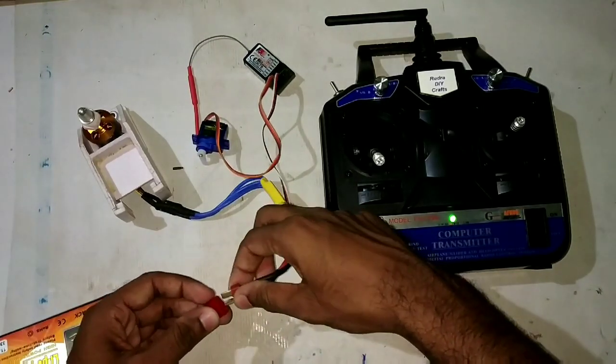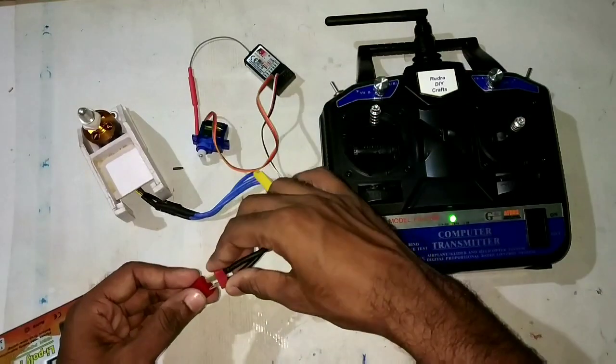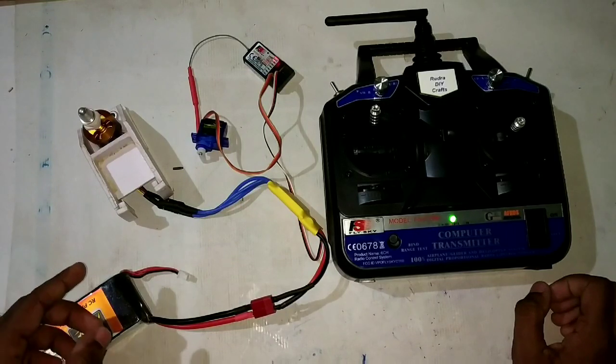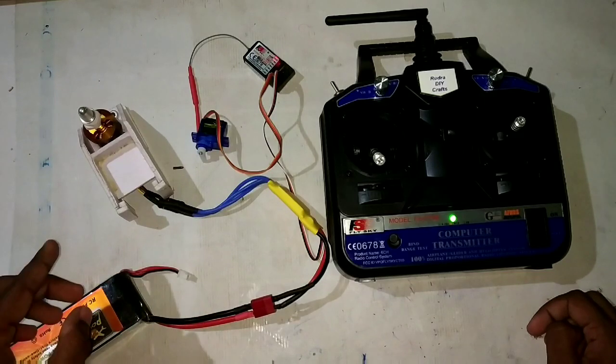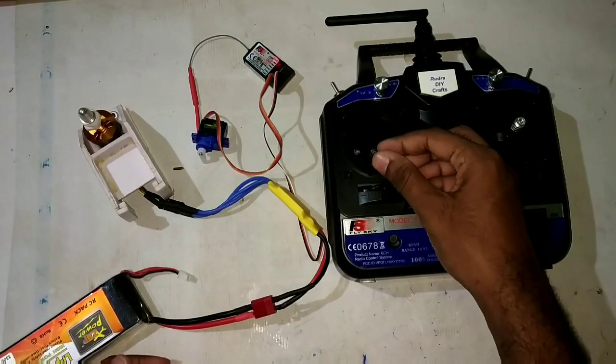Now I am connecting the LiPo battery to the ESC with the throttle at maximum. Three sounds come from the motor, then take the throttle down to minimum. Four sounds confirm the calibration is complete.